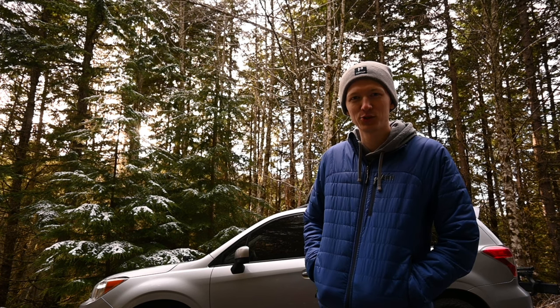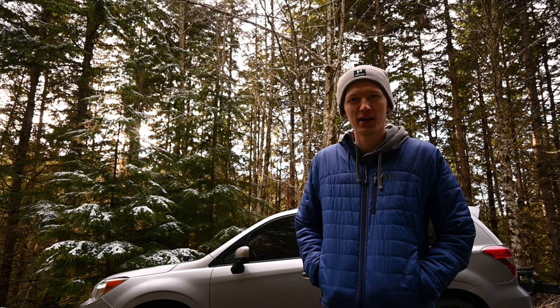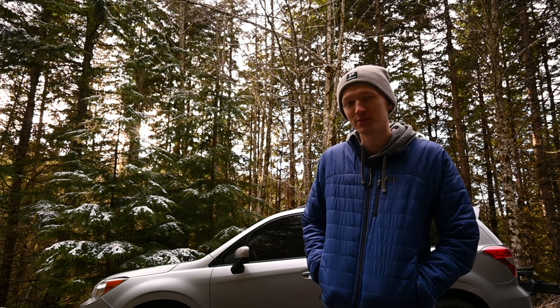Hi, I'm Kyle and this is my 2016 Subaru Forester. I've had it for a couple years now and I've done a handful of budget-friendly mods, and today we're going to be talking about those mods.